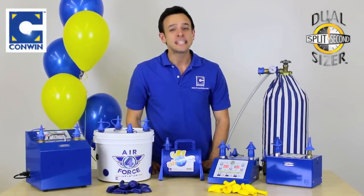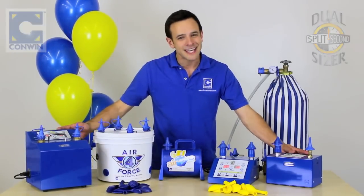For Conwen Balloon Equipment, this is Stephen Mayhew, saying stay true to the blue, and we'll see you at Setup.